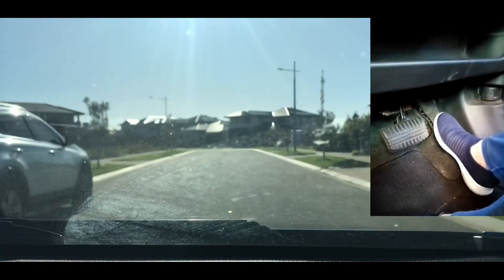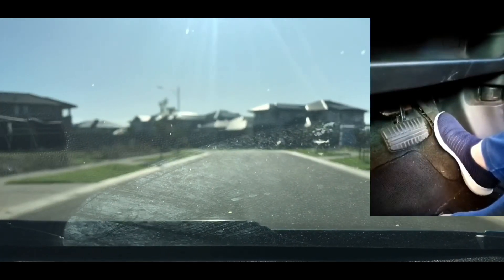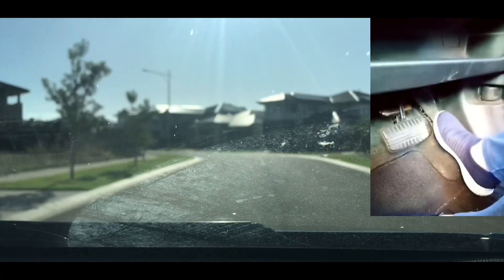The sun is in my eyes, so I'm going to put the visor down — that's what that noise is. Main mirror, I'm following the bend.